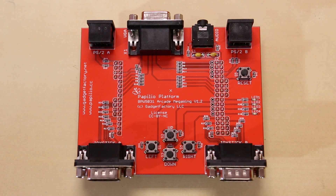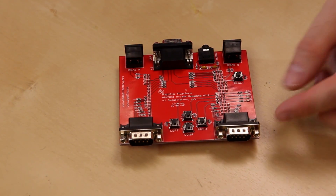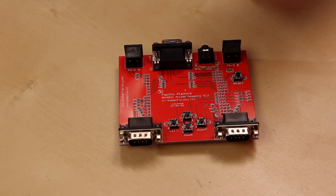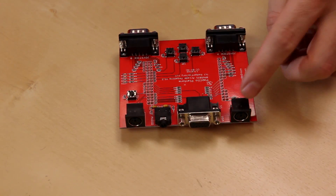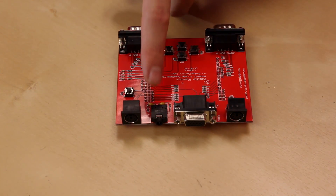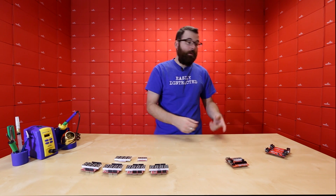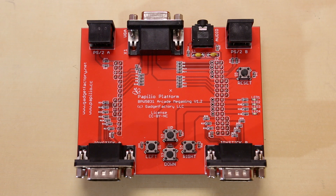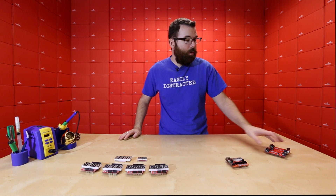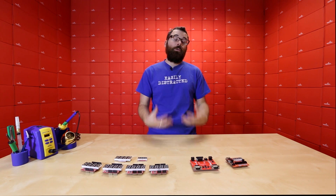Next up we've got the Arcade Mega Wing. It's a little bit different than the Logic Start and has a more narrow focus — it's specifically for making video games. You've got a bunch of connectors on here, including two joystick ports with up, down, left, right navigation. On the other side, you've got a couple of PS2 ports for either a mouse or keyboard input, a DB15 for VGA output, and of course an audio output. This gives you all the hardware on one board so you can start developing arcade games and connect it to a computer monitor to play your own video games. Both of these boards have a lot of documentation to get you started learning how FPGAs actually work.